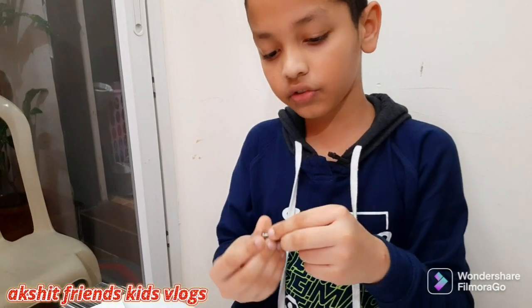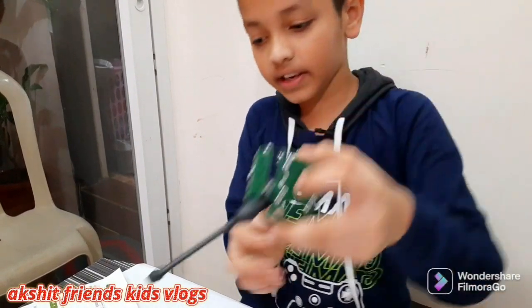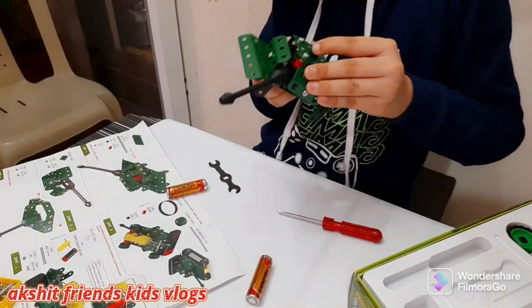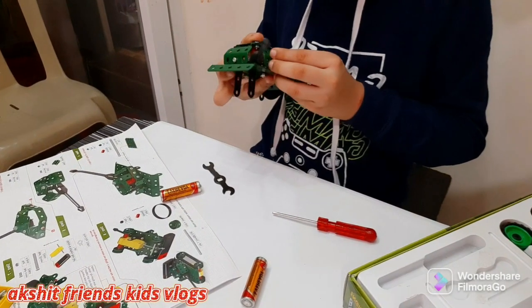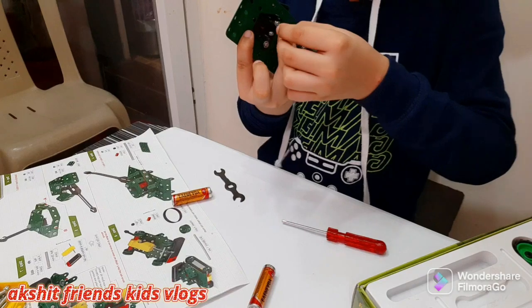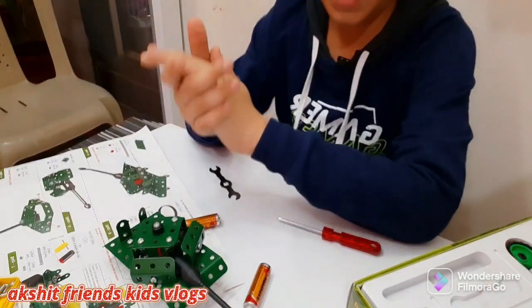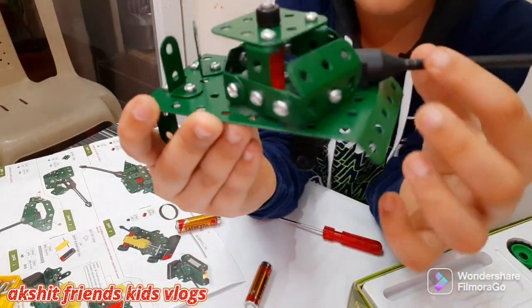Let me show you — this one has to be on the top. Wait, let me show you where it has to go. It has to go like this. Okay, I'm putting it like this, now we have to put it right here. I just put it like this and screwed it up. There you go — we are done with the sixth step, and this is how it turns out.